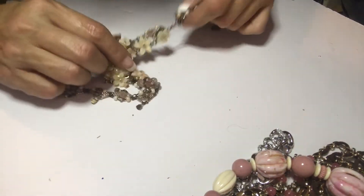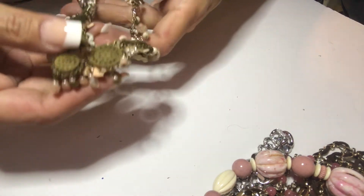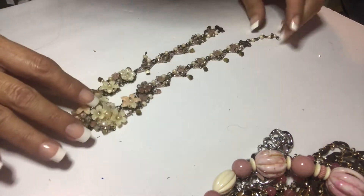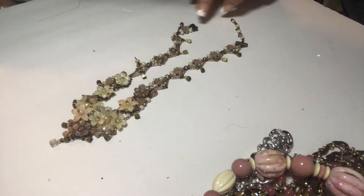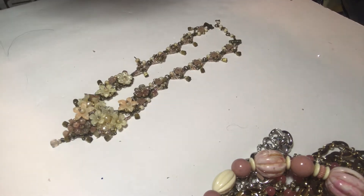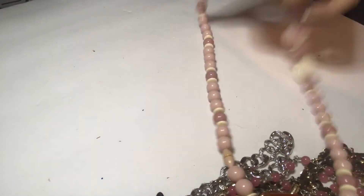Back to this one — dirty, but really cute, it's antique-y. And it's broken because there's no clasp. Half pile. Okay, we're almost done.